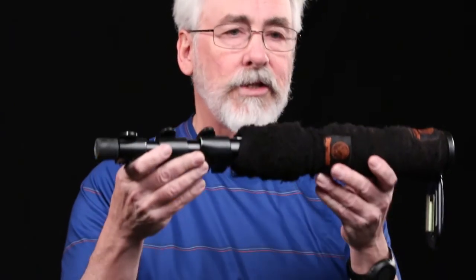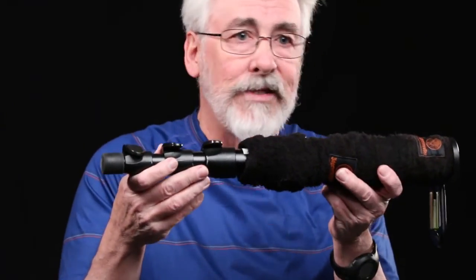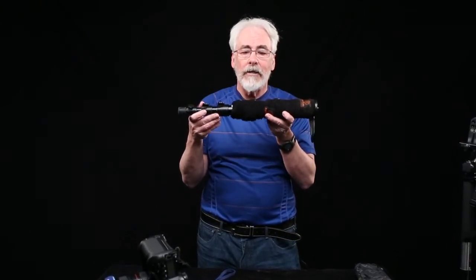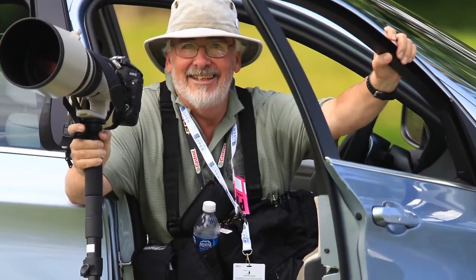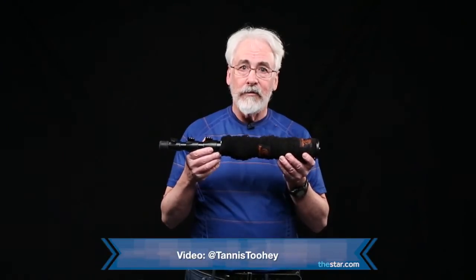This is just a plain old aluminum monopod — it costs $50-$60. The carbon fiber version costs three to four times that, and it hurts a lot worse if you lose the carbon fiber one. Add this very useful and inexpensive tool to your photo kit. For thestar.com, I'm David Cooper.